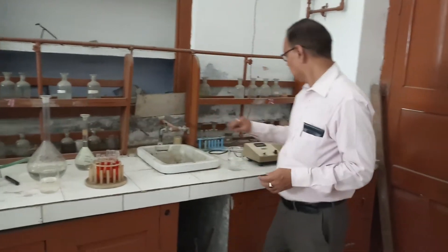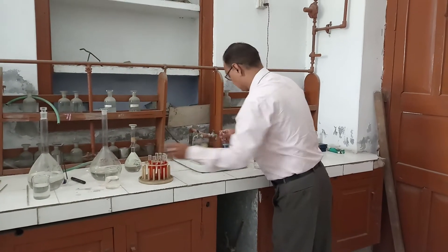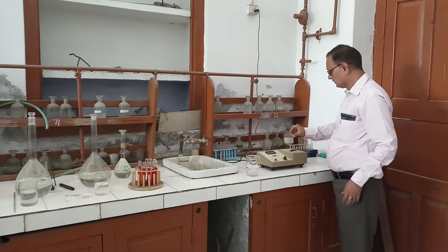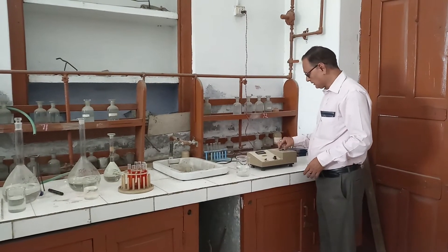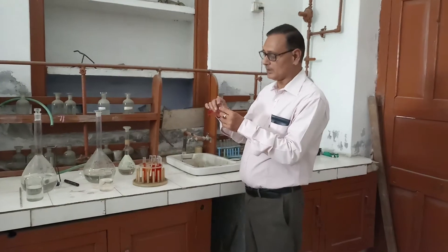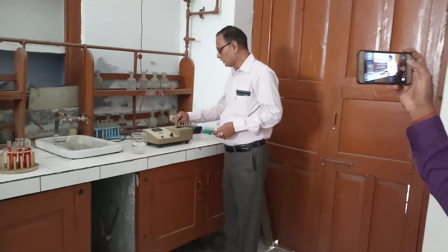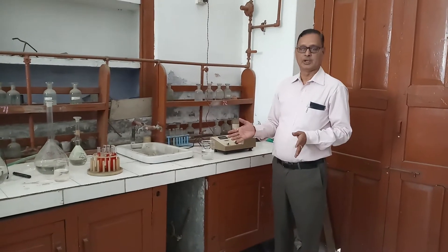Likewise, we will take the absorbance by removing the cuvette, washing with distilled water, and again standardizing with distilled water. This will be standardized by putting the cuvette into the colorimeter and calibrating to zero. Then again use the second solution containing 2 mL of iron and 8 mL of 1,10-phenanthroline complex, put it into the cell and find the absorbance value. We will find out the absorbance for all 10 solutions.